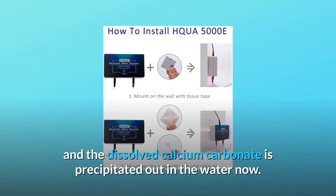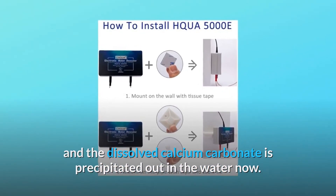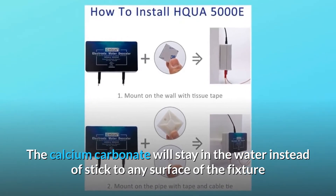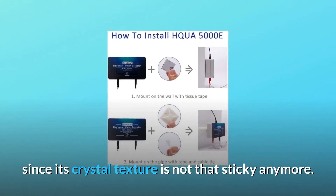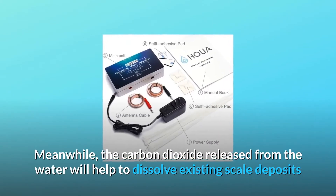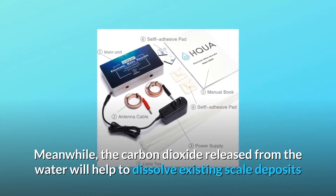The dissolved calcium carbonate is precipitated out in the water. The calcium carbonate will stay in the water instead of sticking to any surface of the fixture, since its crystal texture is not that sticky anymore. Meanwhile, the carbon dioxide released from the water will help to dissolve existing scale deposits and drain them from your plumbing system.